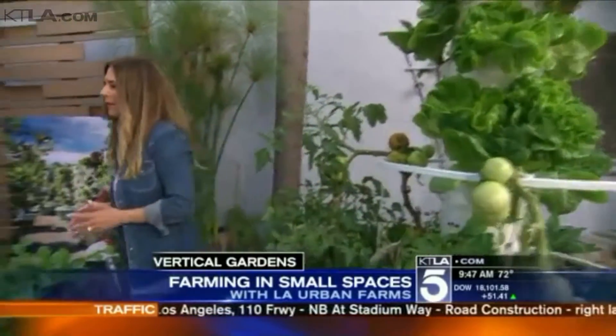Who is using these gardens? They're growing all over Los Angeles and throughout the country. They're so easily scalable — we have them with families in their backyards, at schools, with chefs, restaurants, resorts, and hotels, all the way to major commercial urban farming and large-scale food growing.